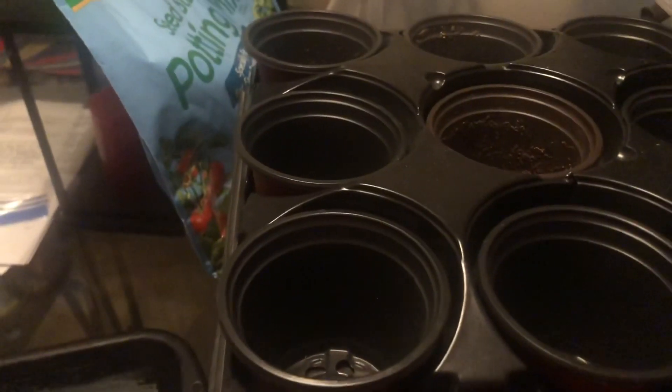Once it has absorbed as much water as possible, I'll place them on the tray and then put them under my grow lights. So let's get started.